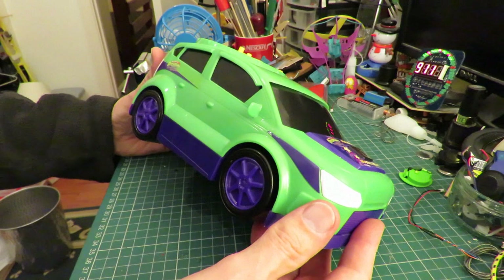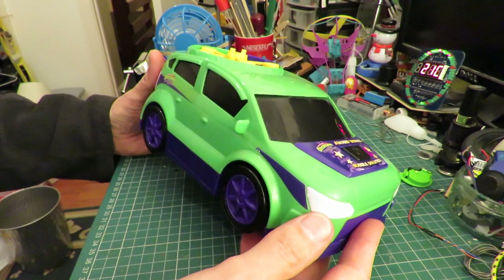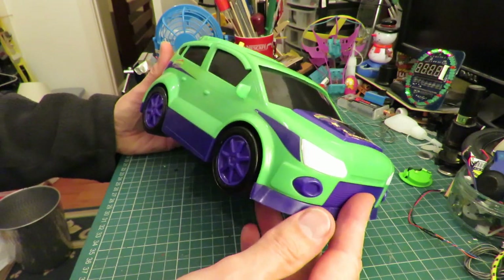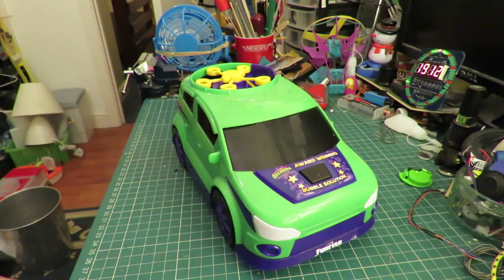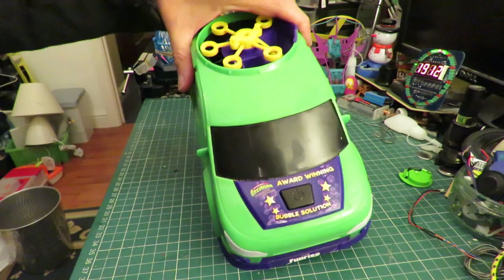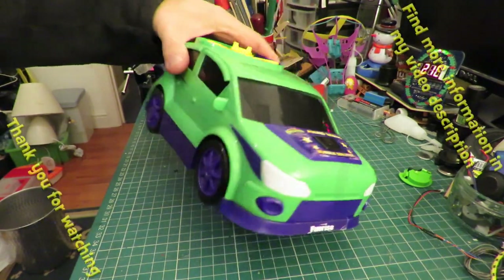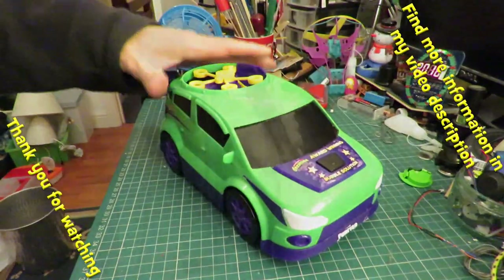Well, success! I did panic a bit when I had an extra screw left over — especially because I miscalculated; I thought I had two screws left over but it was only one. So there we go, that's what's inside a Gazillion bump and go bubble-making car.